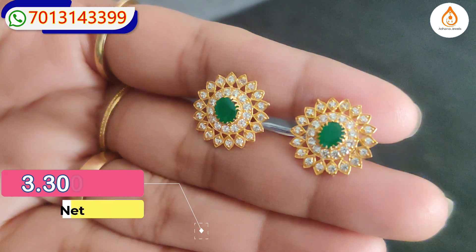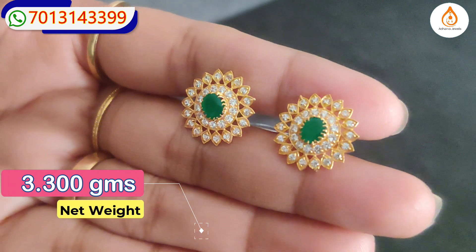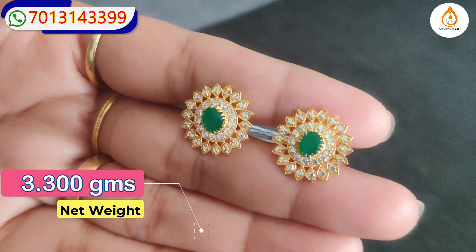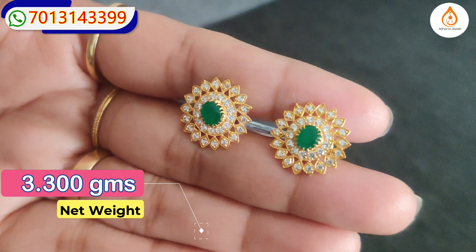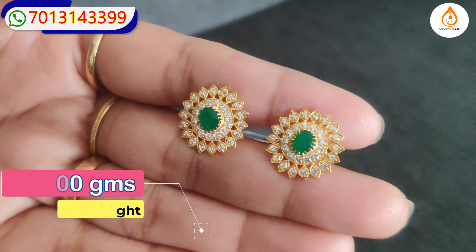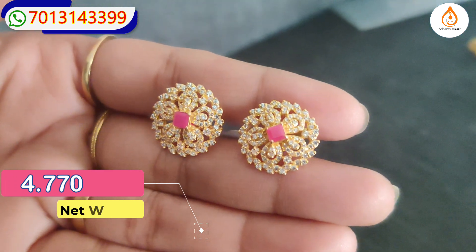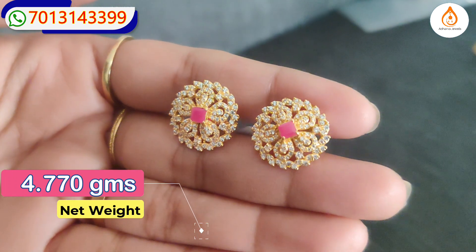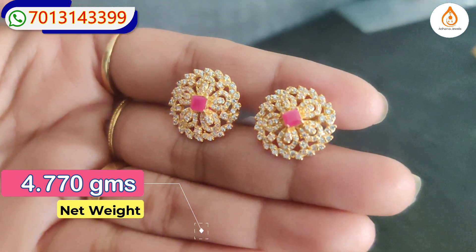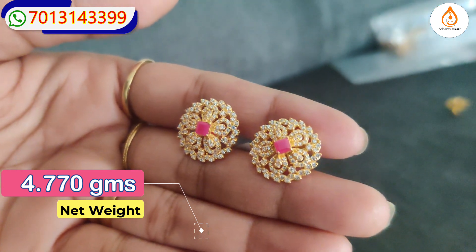This is a greenstone with a white stone in a small circle. This is a white stone. This is also a small white stone. This is a heavy size. This is a big size for daily wear. This is a long size - it has a flower shape and a floral design. It has a small ruby and a square ruby, but it has a floral pattern. It has a little bit of a marquise style.